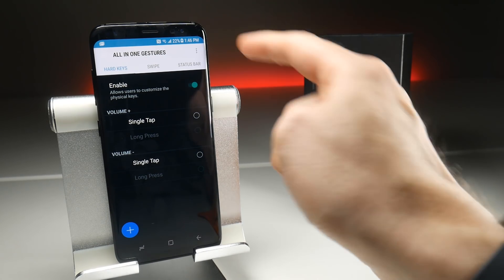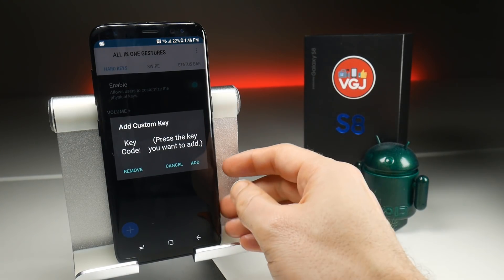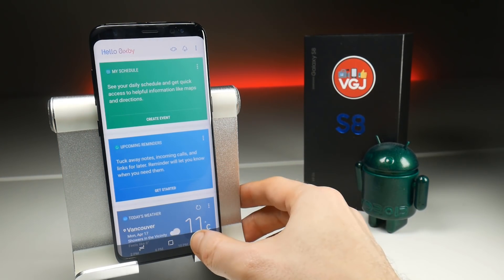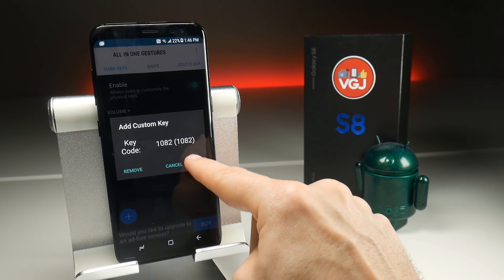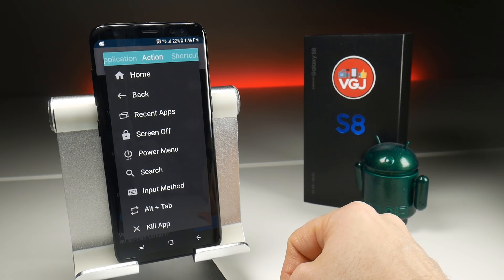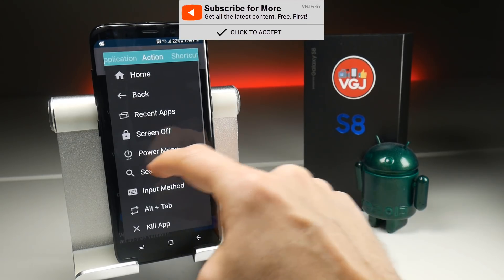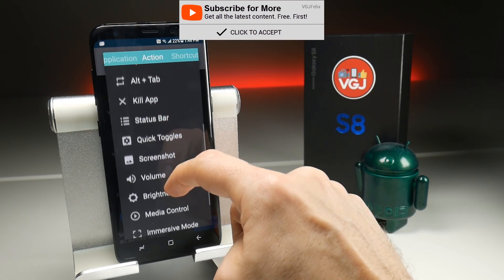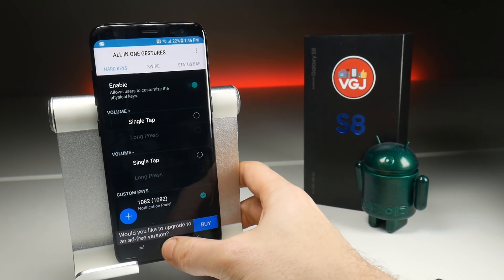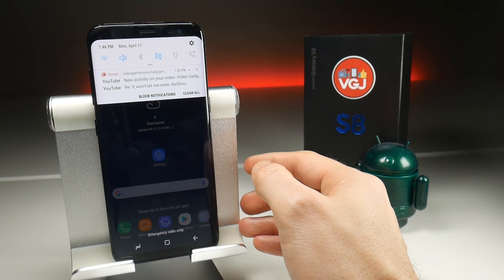Now this is where you can reassign the Bixby button. Tap on the three dots in the top right-hand corner and choose Custom Keys. It wants you to add the custom key — do that by tapping the Bixby button, which will launch Bixby. Don't worry, just press the back button, then click Add. Now it's there at the bottom. Highlight it and you should get options to choose whatever you want to repurpose the button. You can do an action, a shortcut, or an application. For this simple demonstration, I'm going to choose Status Bar, then choose Notification Panel. That's set now. Go back to the home screen, tap the Bixby button — it's no longer Bixby, it's giving me notifications.